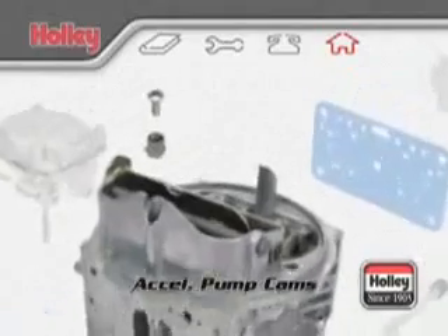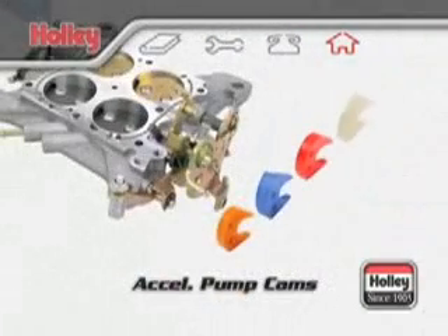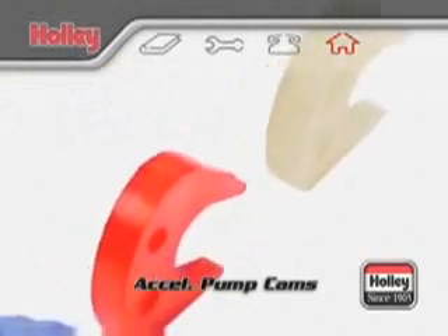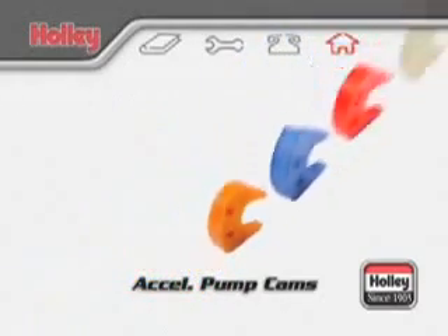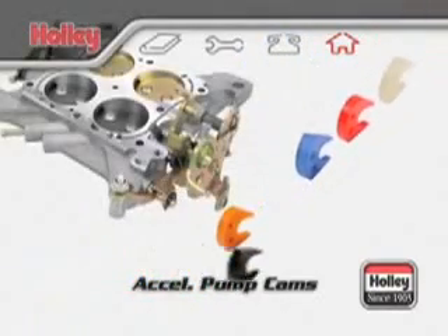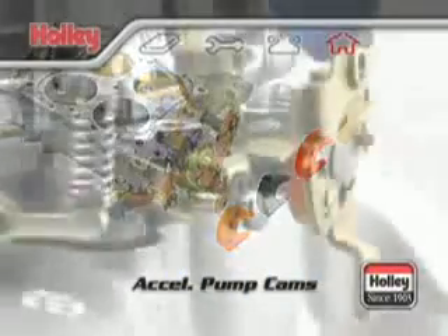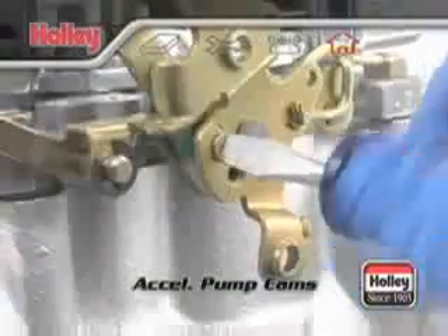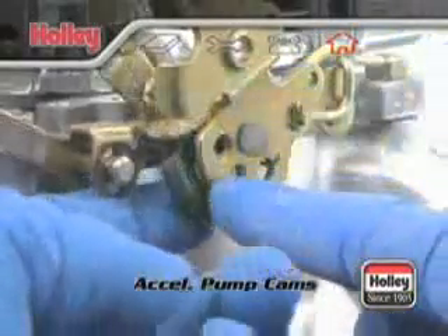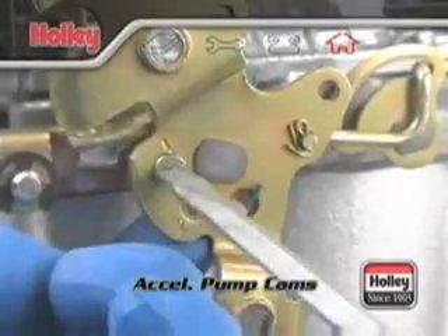Once a pump nozzle size selection has been made, the accelerator pump system can be further tailored with the pump cam. Holley offers an assortment of different pump cams, each with uniquely different lift and duration profiles, available under Holley part number 20-12. Switching cams will directly affect the movement of the accelerator pump lever and, subsequently, the amount of fuel available at the pump nozzle. Installing a pump cam is pretty straightforward — as easy as loosening one screw, placing the new pump cam next to the throttle lever, and tightening it up.